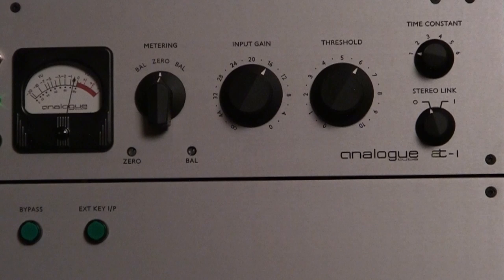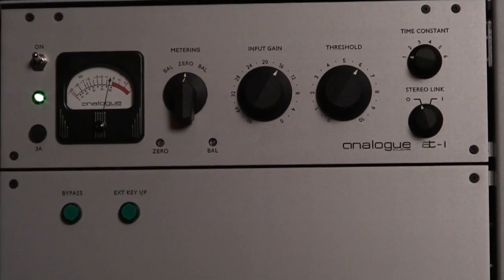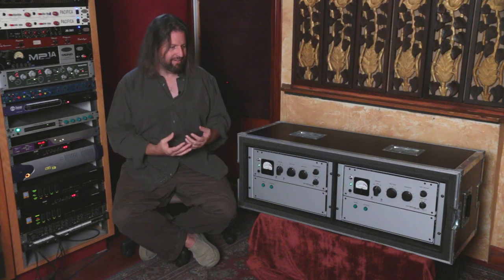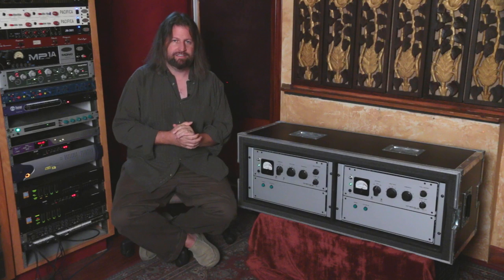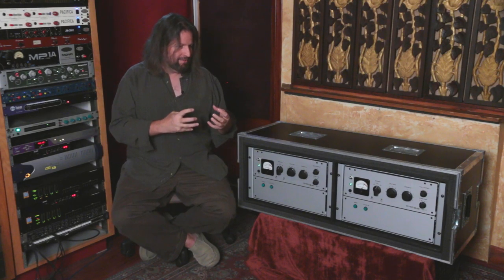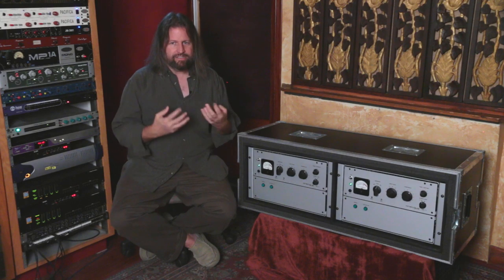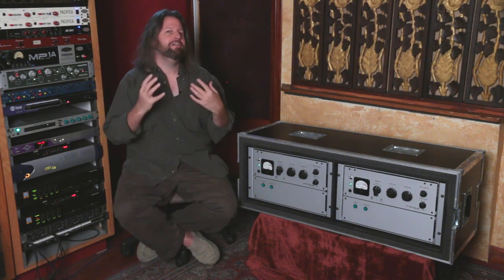So how does this thing sound? When we got it, the first thing we did — which we like to do with compressors a lot — is we just spent a lot of time running audio through it without actually doing any compression at all. Because a lot of the excitement of something like this, as well as a lot of old vintage pieces, and even something like an LA-2A or a Neve channel strip, is just how going through the box affects the tone. Does it make it bigger, thinner, thicker, darker, wider?